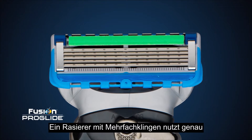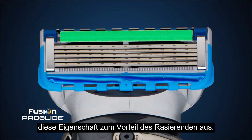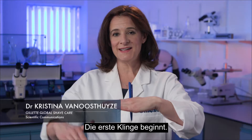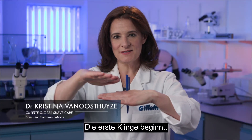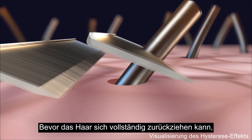A multi-blade razor uses this characteristic of hair movement to a shaver's advantage. The first blade starts the job: it cuts the hair and in the process gently lifts it from the skin.